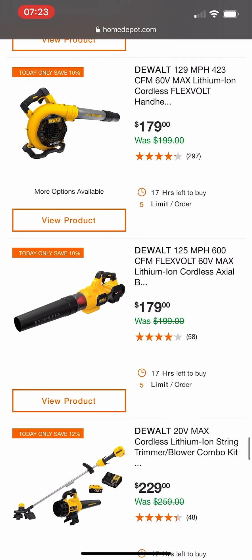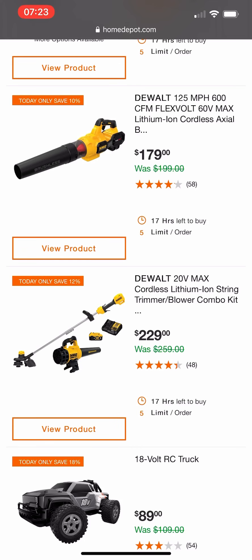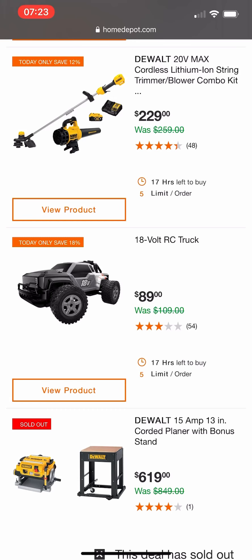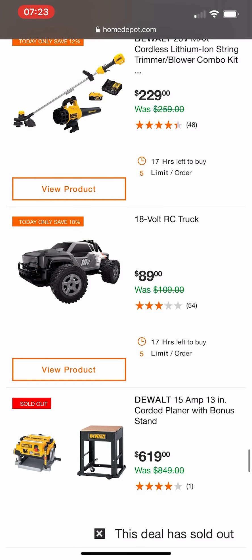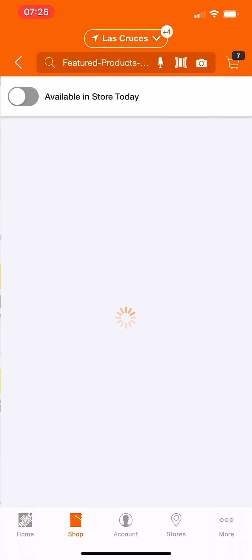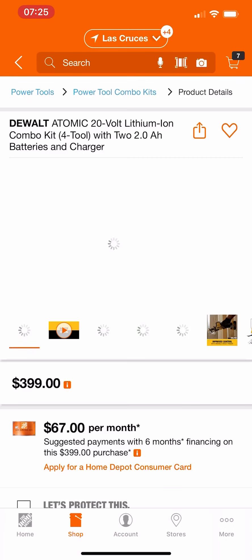I think we actually saw something similar a couple weeks ago for around $200 with a battery — I'd rather have that than these deals. Best deal of the day right here: an 18-volt RC truck. I didn't even know they sold these at Home Depot — obviously not in-store but online. I didn't know they sold those. And then some more out-of-stock stuff.